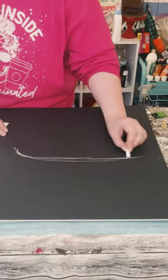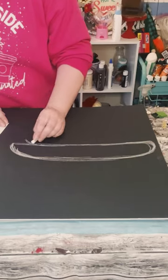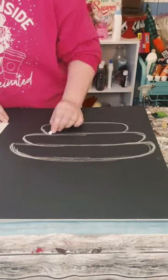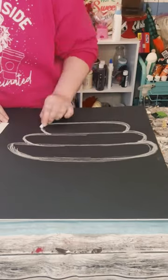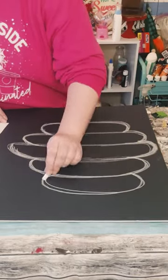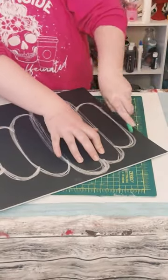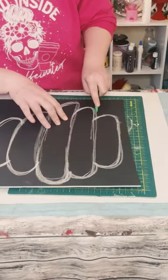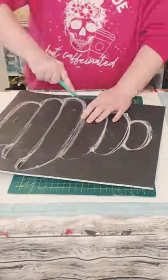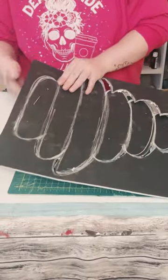Grab some foam board from Dollar Tree, then use a piece of chalk to free hand a beehive — that way if you mess anything up you can just easily remove it. If you don't want to free hand it, you could Google image a clip art of a beehive, print it out, cut it out, and just trace it on your foam board. Once you have that drawn out, use a sharp box cutter to cut that tracing right out.